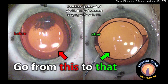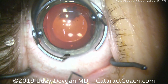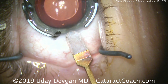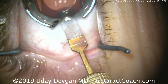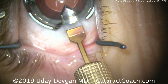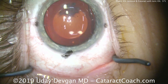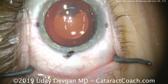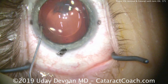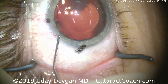Combined removal of a phakic IOL and cataract surgery with implantation of a toric lens. This patient has a phakic IOL in the posterior chamber. The patient had this surgery more than 10 years ago, and it served her very well for many years. But at this point, that phakic IOL is touching the anterior lens capsule, causing a very large central opacity that's obscuring vision and causing difficulties with day-to-day tasks such as computer work, paperwork, and driving.